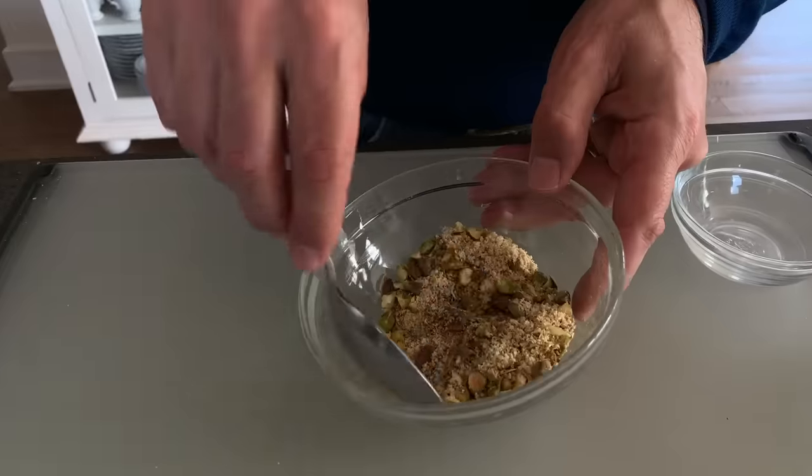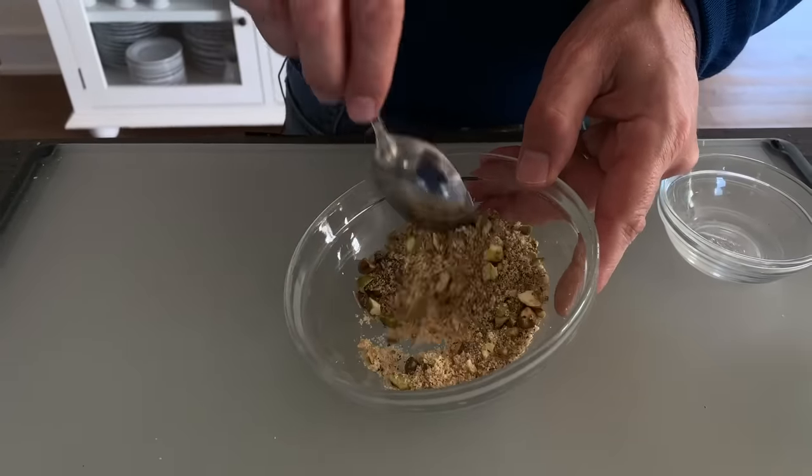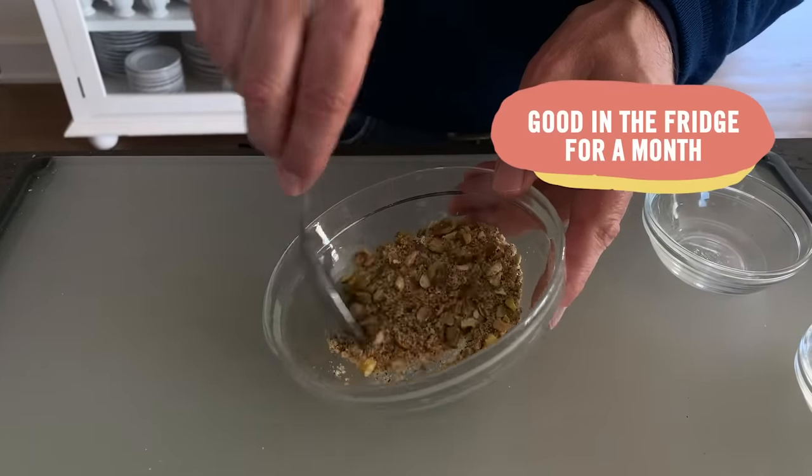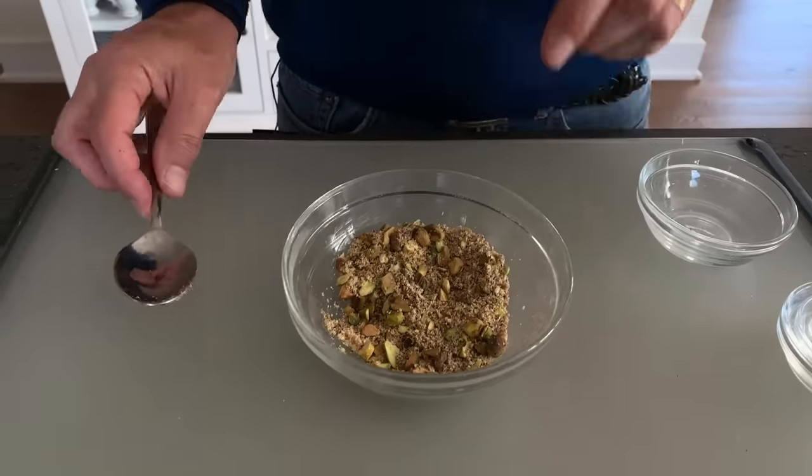Mix that all up. Putting this over anything makes it more delicious. It's a nut and spice blend you can store in the fridge for a month and it will stay good. Spices: the key to smarter seasoning.